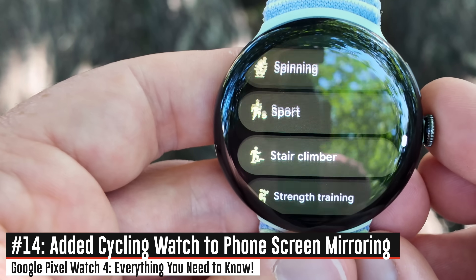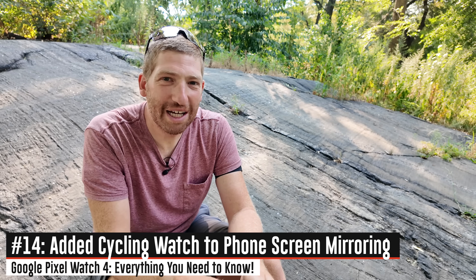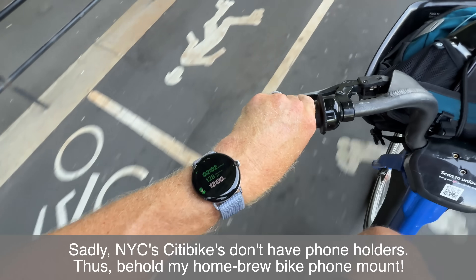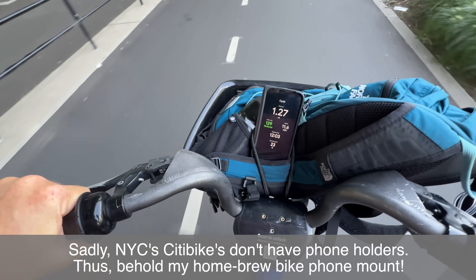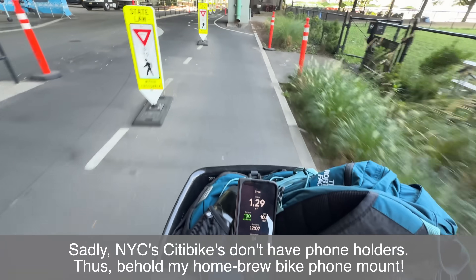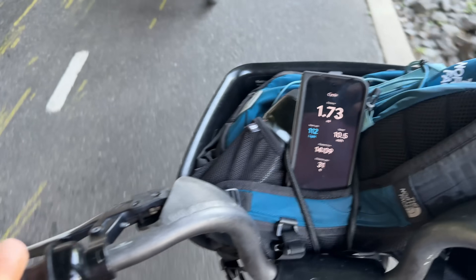They've also added a new screen mirroring mode, though they're officially calling it bike real-time streaming. It's very similar to what Apple and Garmin and a few others have added, where you have your watch on your wrist and it'll mirror those metrics for the bike in particular to your phone, so you can see those on your phone if you've got your phone on your handlebars in some sort of bike holder.